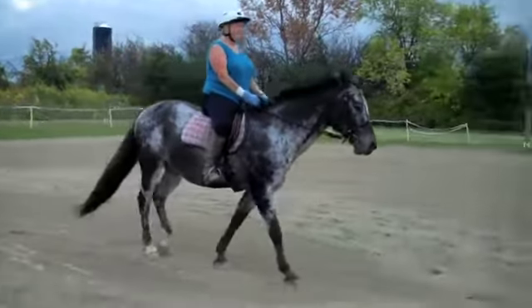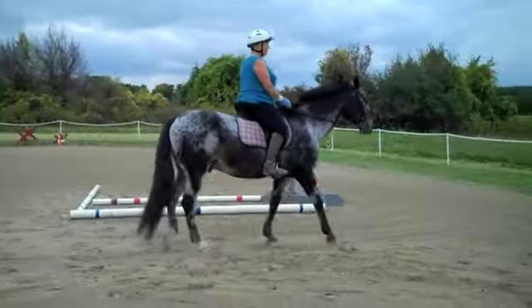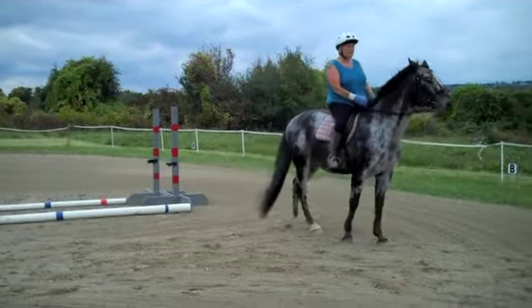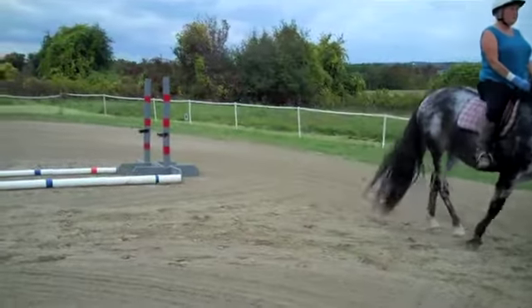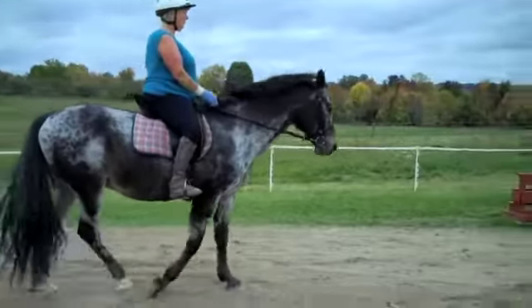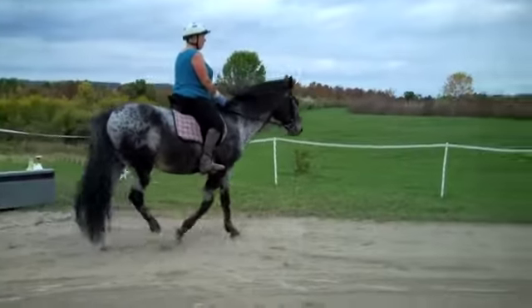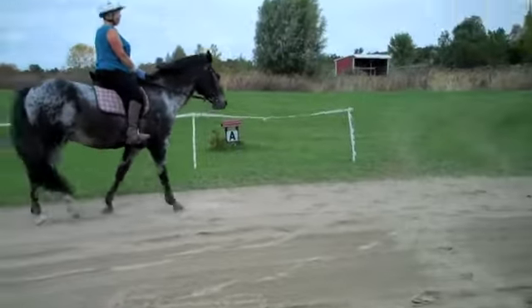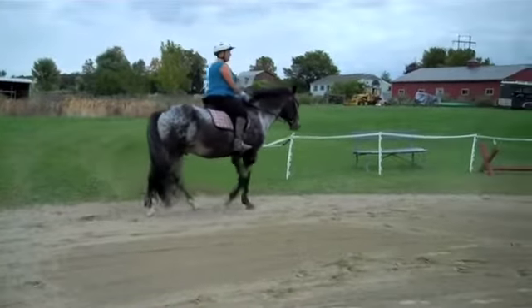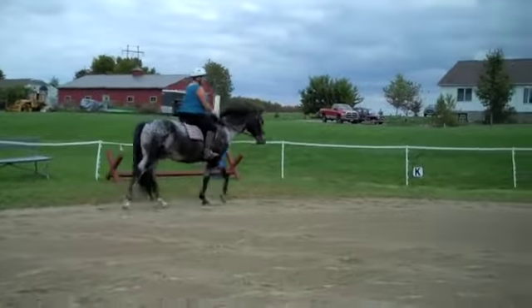There you go. That's okay. Good, and forward. Okay, so keep walking around, not doing the turns. Just walk around. March around on a circle and his walk will become much nicer. Because when they get stuck sometimes, just go on a circle and march around.